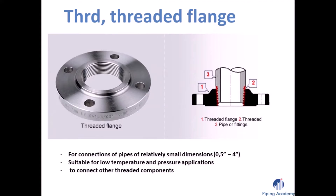The threaded flange, just like socket weld flanges, is often used to connect pipes of smaller dimensions and is suitable for low temperature and pressure applications. A threaded flange is not welded but screwed to other components which are also threaded.